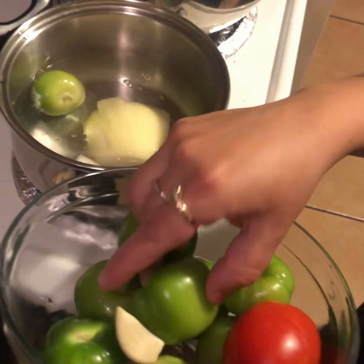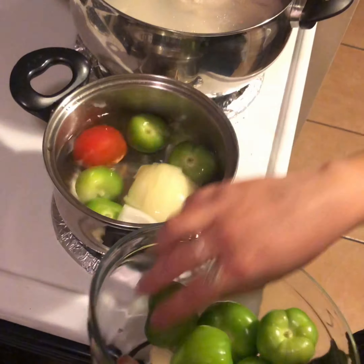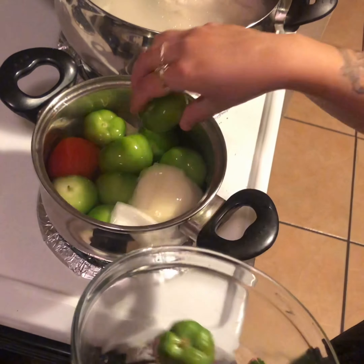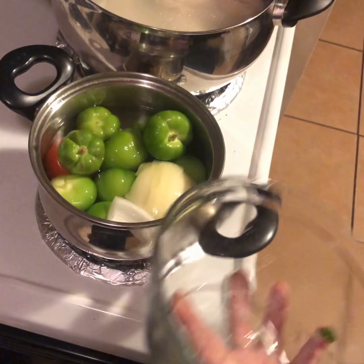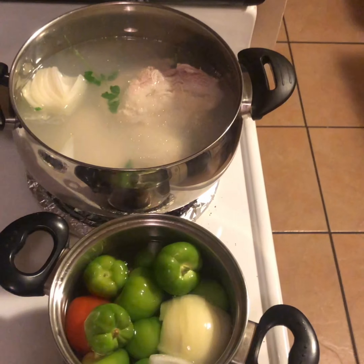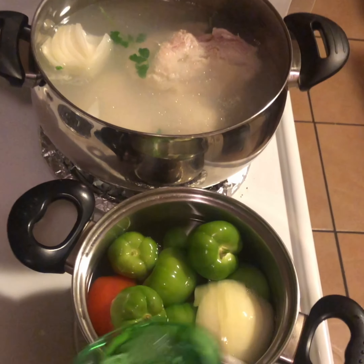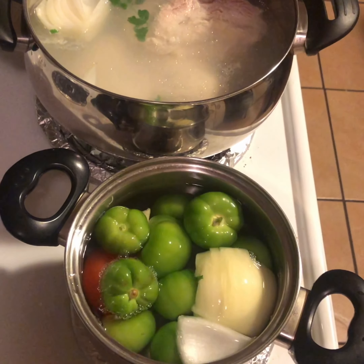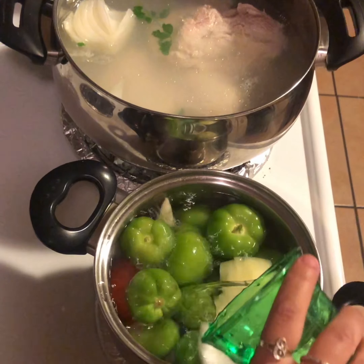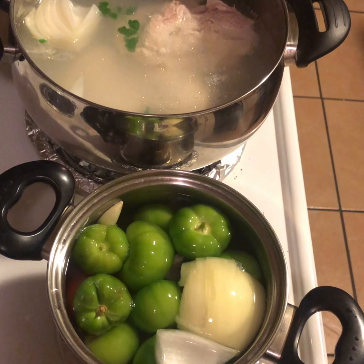We're adding the tomatoes, the tomatillos, and the garlic cloves. We're going to go ahead and add a little bit more water so they can all get covered. Let those boil until they get a little soft, and then we can go ahead and get them blended. Just leave them boiling for a while - the pollo and also the tomatillos and the tomatoes.